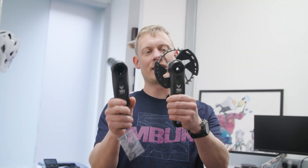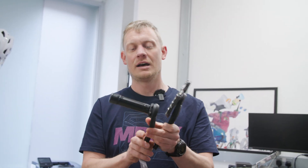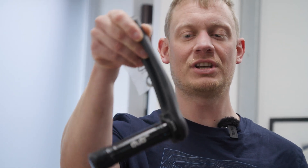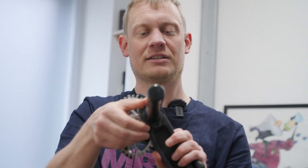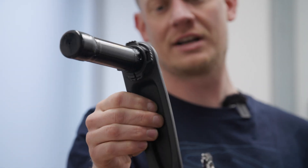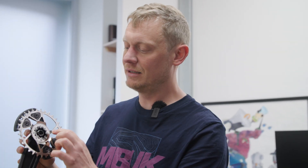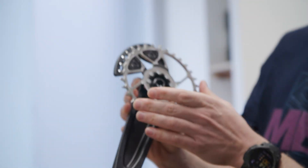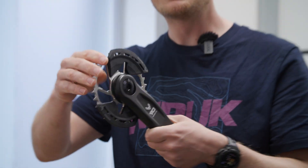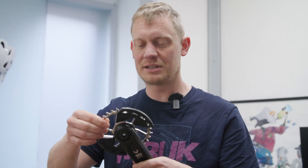Next up are the cranks. It's a pretty standard forged aluminium crank using the DUB Wide standard for a 55 millimetre chain line, with the standard little plastic tightener on there that you'll have seen on a lot of SRAM cranksets. On the back of the 90 you've got the 8-bolt chainring mount standard, which means there are plenty of options. This is a stamped steel chainring.